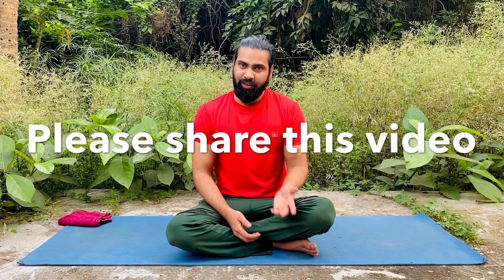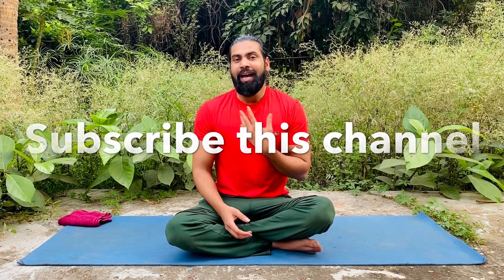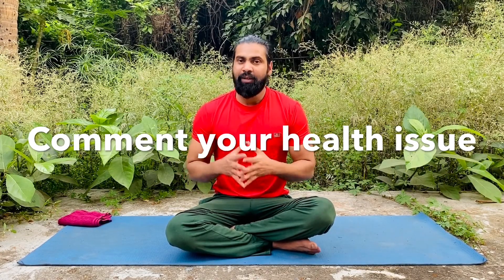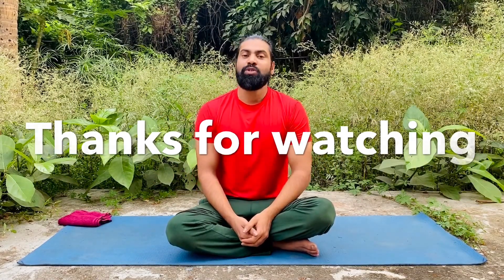If you find this yoga useful, please share it with everyone, subscribe to this channel, and hit the bell icon. If you have any kind of health issue or disease, mention it in the comments and I'll try to make a video on that. Tomorrow we'll also learn something new. Thank you so much for watching!